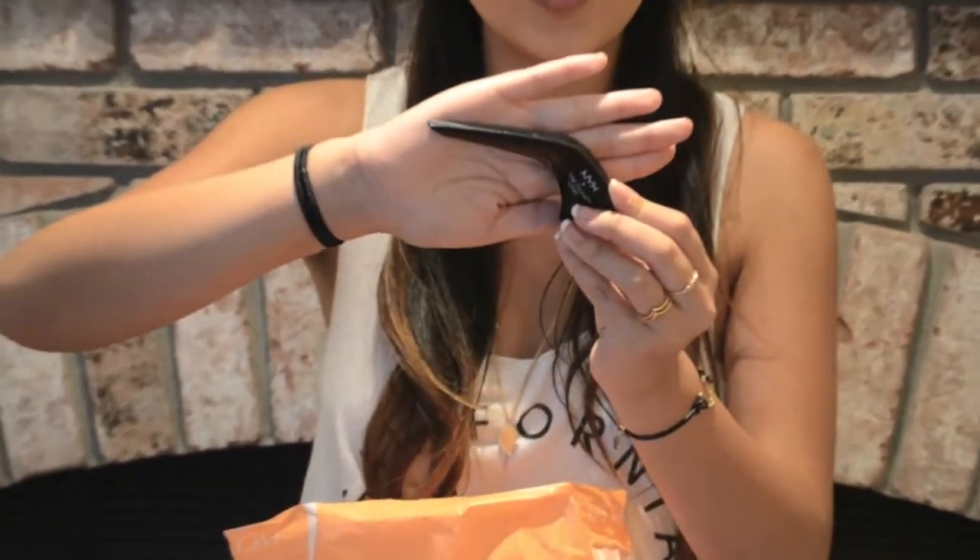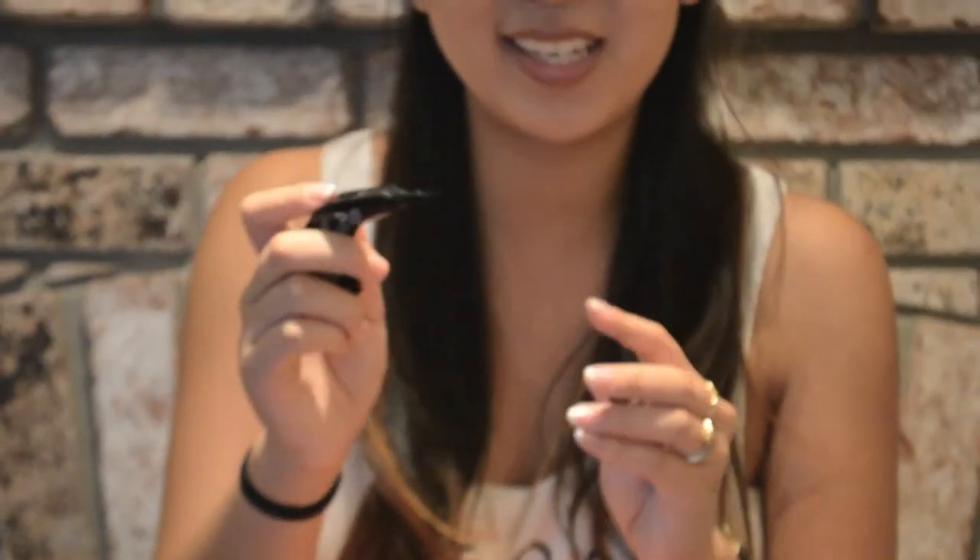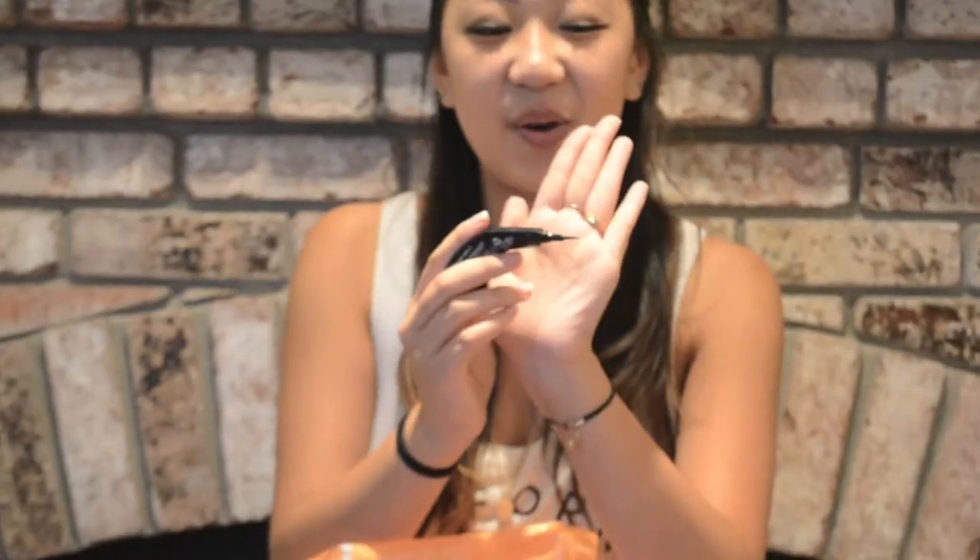The next drugstore item is the NYX The Curve liner. It's shaped a bit differently from your normal eyeliner — it's indented where you can rest your second finger so you can go right into your eyes and create the perfect line. If you want to wing it out, you just drag it up a little bit and connect it with the line on top of your lash line. It works perfectly because it's shaped in a way that makes application onto your lids so much easier and more effective.